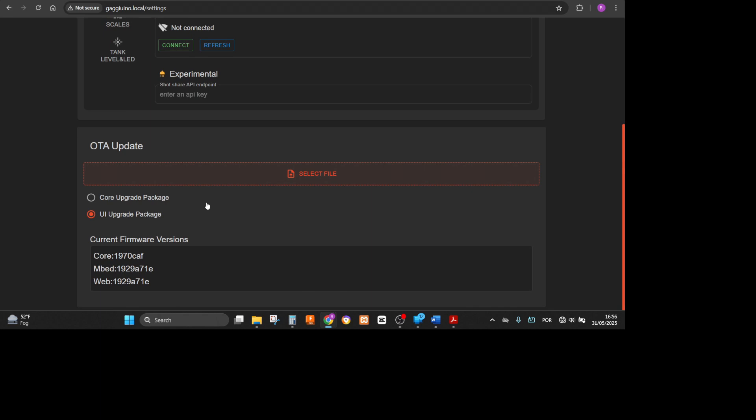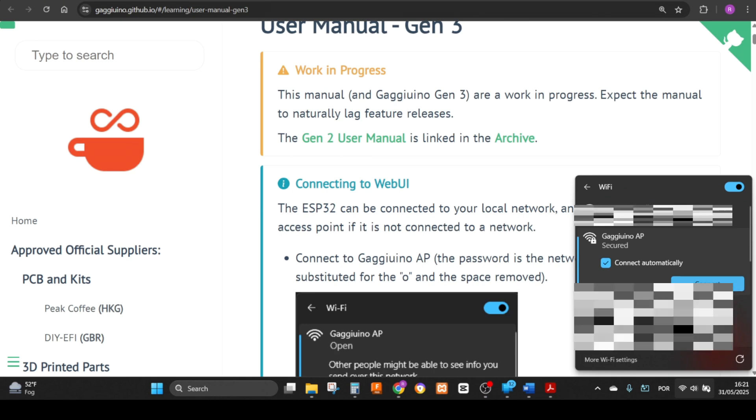Now I'm going to show how to install the user interface updates. You'll follow the same procedure for the core upgrade — instead of selecting the UI upgrade package, select the core upgrade package, browse for the performance PCB PCA .bin file, and install it the same way. First, make sure you have the Gaggiuino IP on your network.